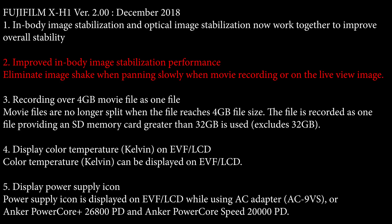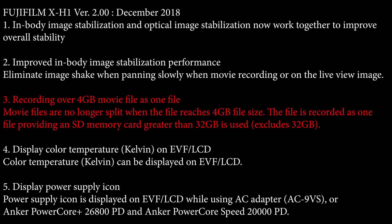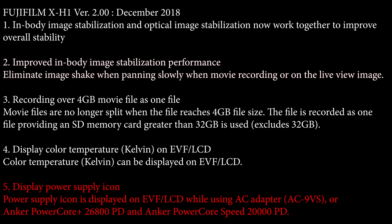Another important improvement for video is that when panning very slowly, the image stabilization is going to give a much smoother image with less shakiness — and panning is one of the core things we do when shooting video B-roll. Also coming to the X-H1 is the ability to record video files greater than 4GB, and having bigger video files means post-processing will be a lot easier. Another interesting firmware update is that when using external power from Anker power supplies, it will indicate that on the LCD screen, so users can confirm their external power supply is working and the internal battery isn't being drained.